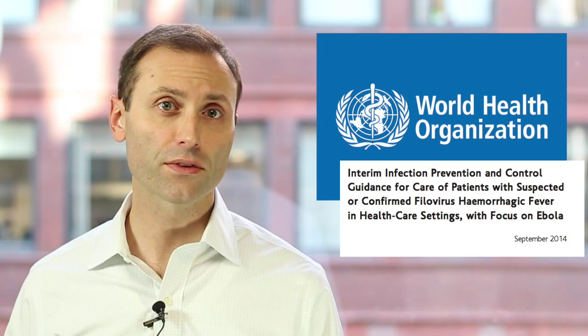Besides these guidance documents from U.S.-based agencies, let me finish the video by highlighting one from the World Health Organization titled, Interim Infection Prevention and Control Guidance for Care of Patients with Suspected or Confirmed Filovirus Hemorrhagic Fever in Health Care Settings, with focus on Ebola. That document in particular warns against activities such as dry sweeping and fogging of chemicals. A link to the World Health Organization reference is found in the description section of this video.